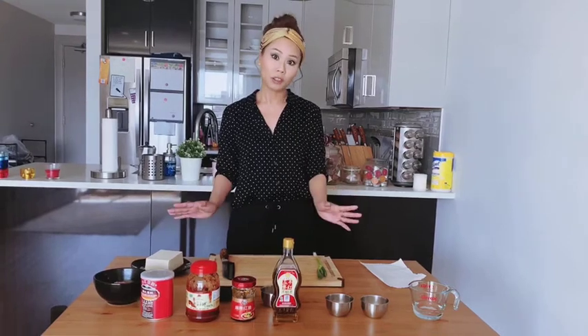So first, let me show you all the ingredients. You can get them from any Chinese grocery store. So let's get started.